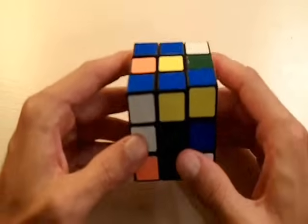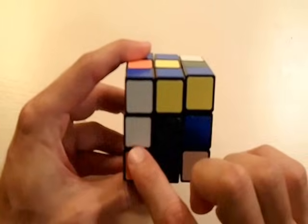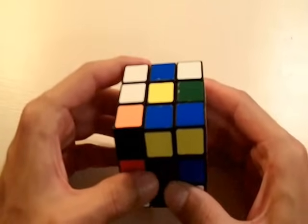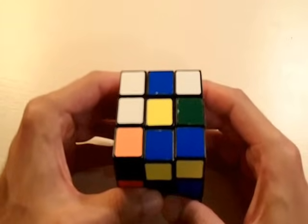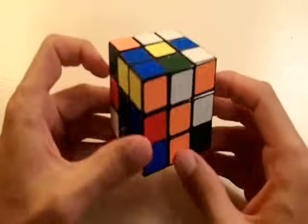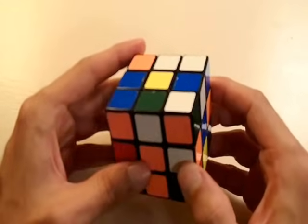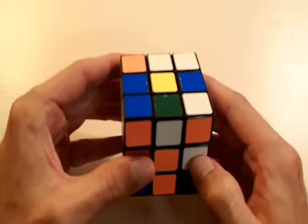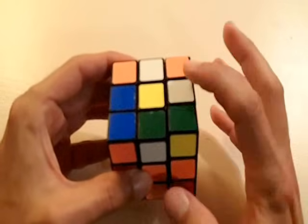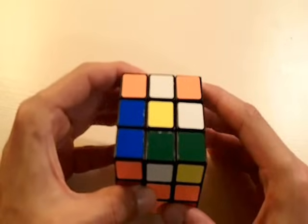Let's look for some white edge pieces. I found one already — here we have a white edge piece on my thumb. I'm going to bring this white edge piece to the yellow side of the cube; I'm just going to rotate it up, as easy as that. We've done it for one white edge piece; now we need to do the same exact thing for the remaining three. Here we have another white edge piece, so I'm just going to bring this to the yellow side of the cube, just like before, and rotate it up. Now we have two white edge pieces on the yellow side of the cube.